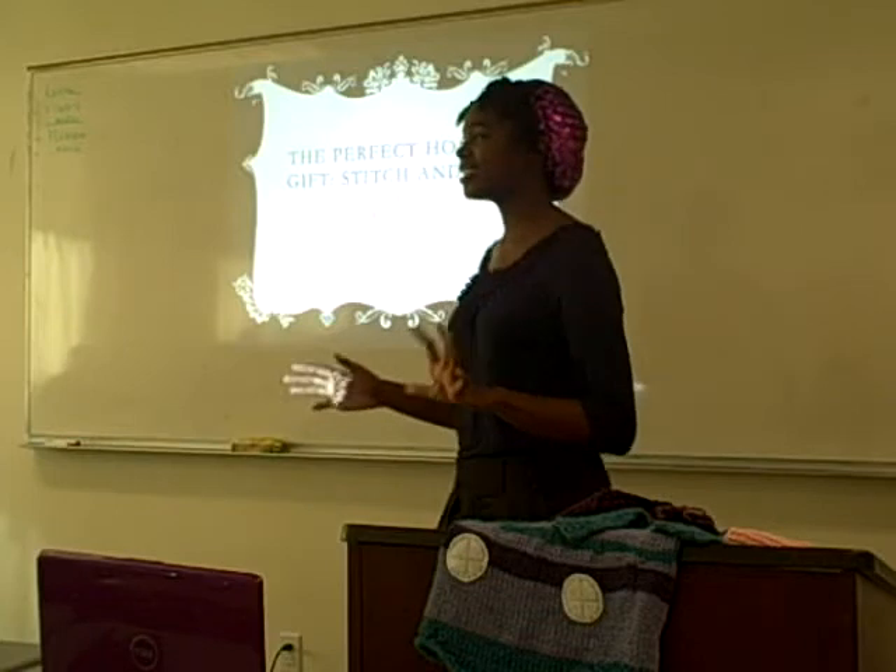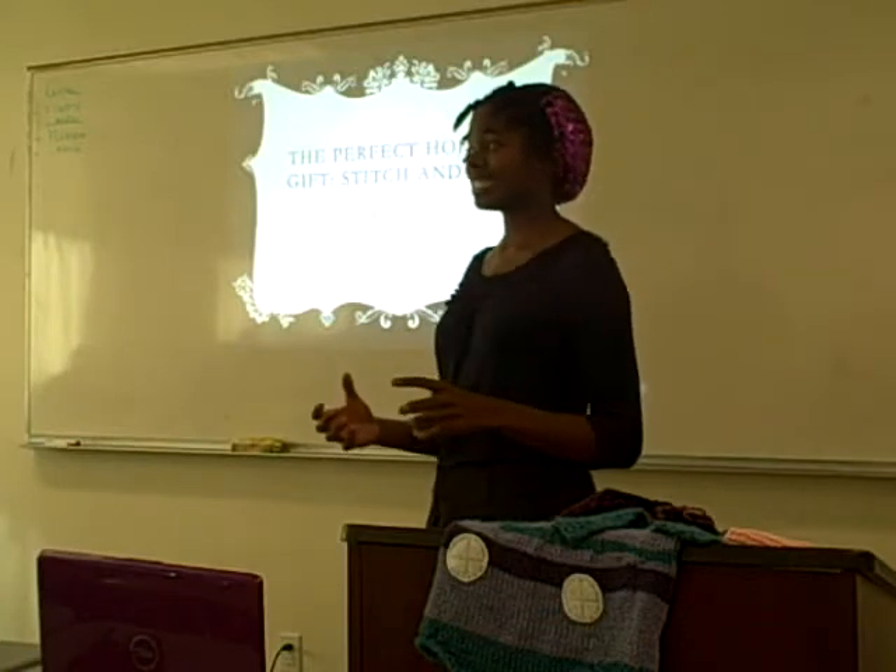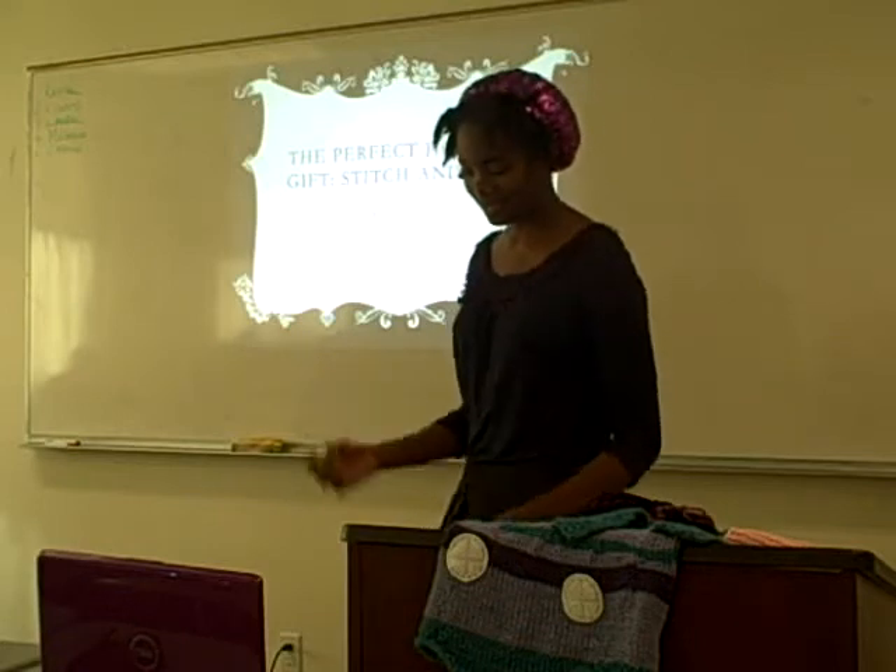So today I will introduce to you the beginner's materials needed to knit a scarf. I will show you the actual knit stitch and I will show you how to finish the scarf.